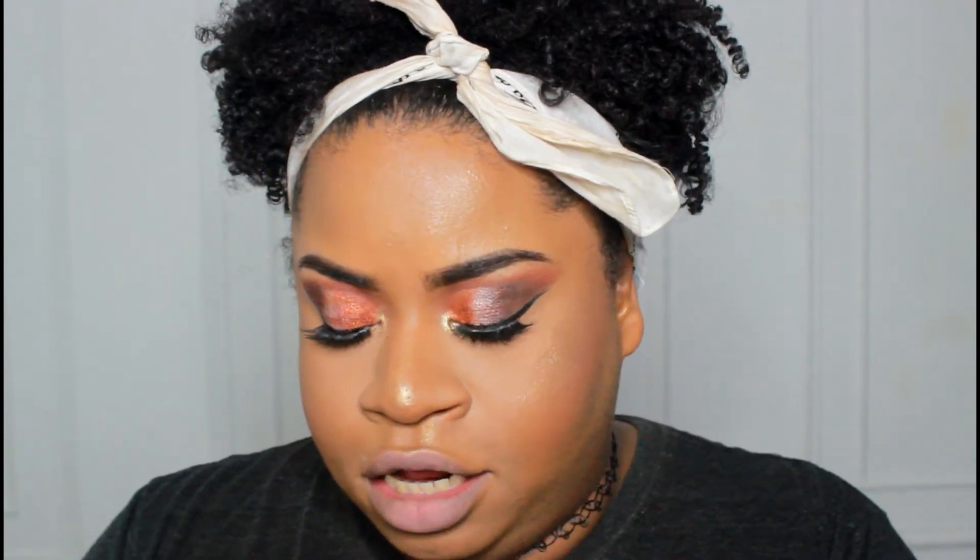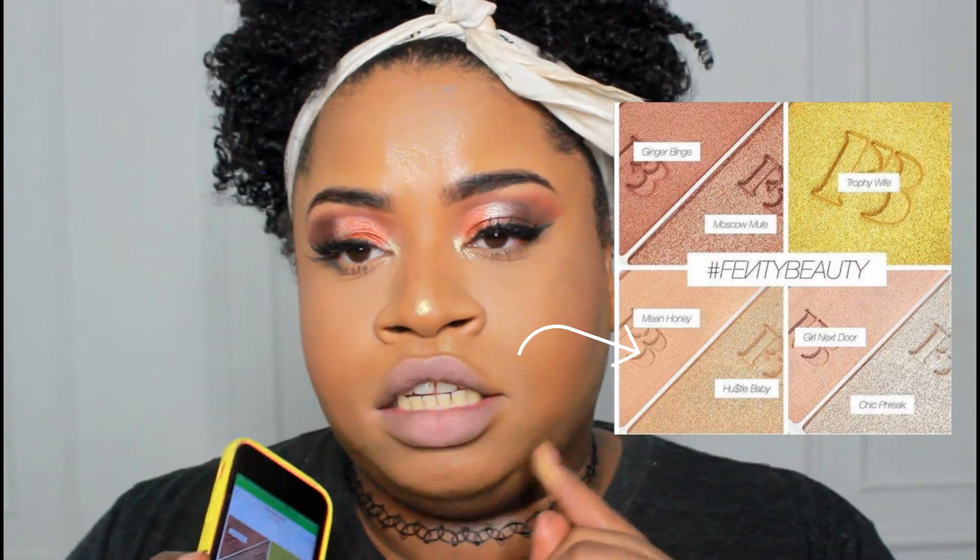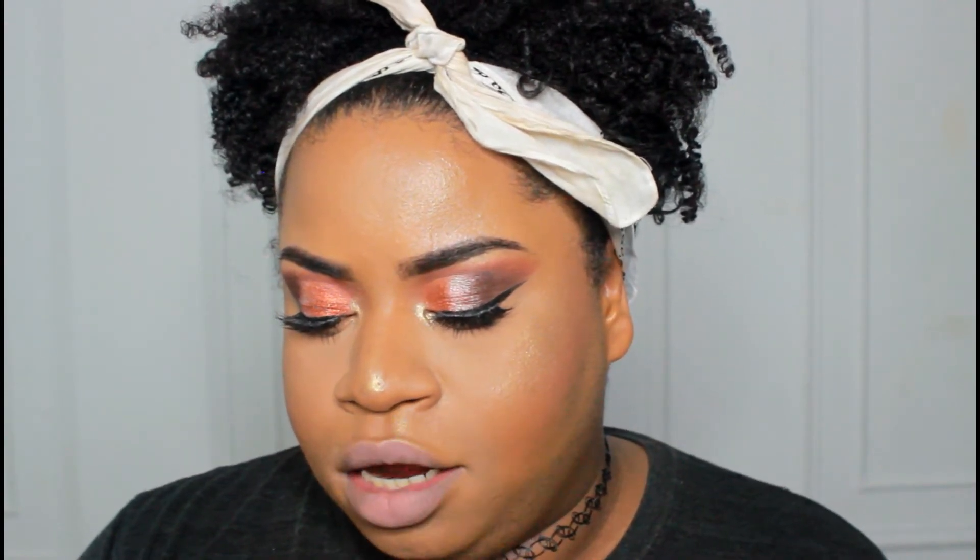Moving on, the highlighter duo called Mean Honey and Hustle Baby looks like some shades that would probably actually match me more. Hustle Baby looks like a really bronzy gold color, and Mean Honey looks like a rosy color. That duo is probably the one I'll actually be buying.